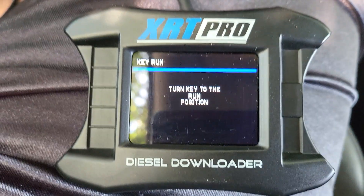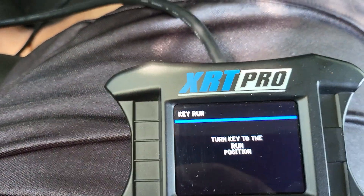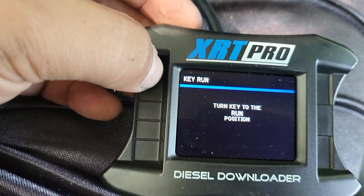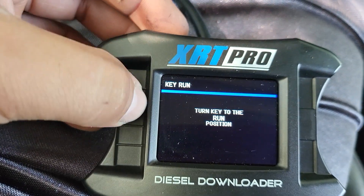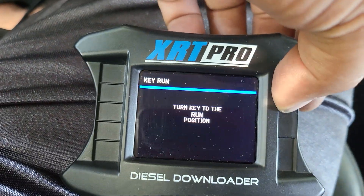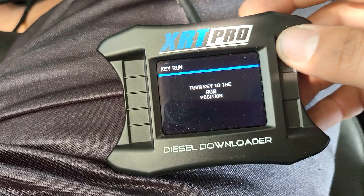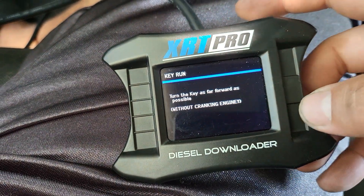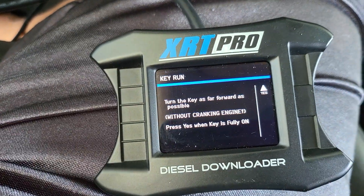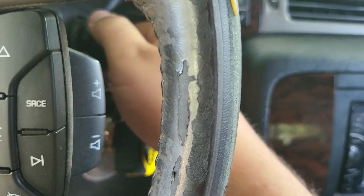I guess I have to go back or press any key to run. This is my first time ever doing it. 'Turn the key as far forward as possible without cranking the engine.' Okay, so without cranking the engine.